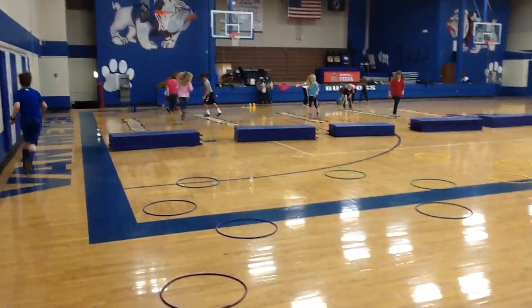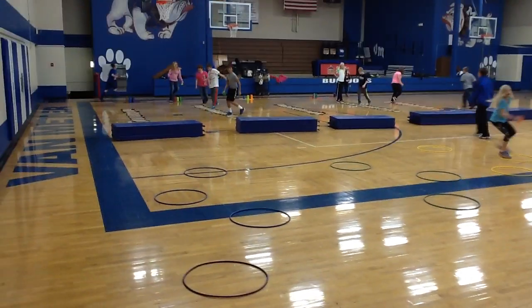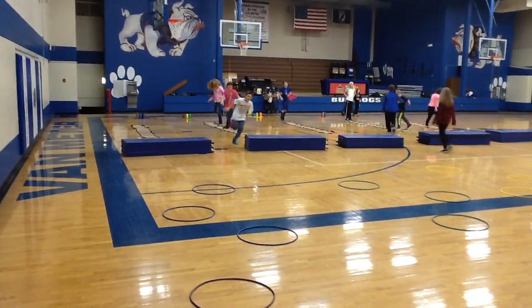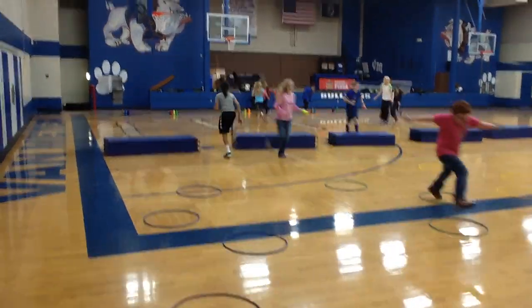Good afternoon, Van Meter Elementary. This is a Friday co-op activity called Run and Build. We have four teams. They are taking one cup to start their journey, doing a specific speed ladder skill.